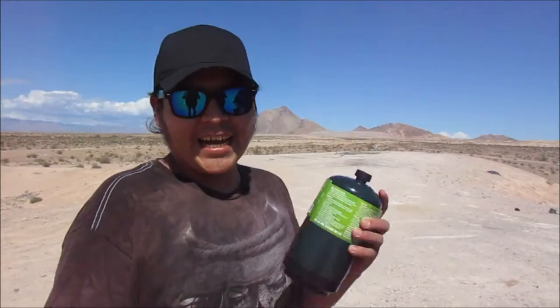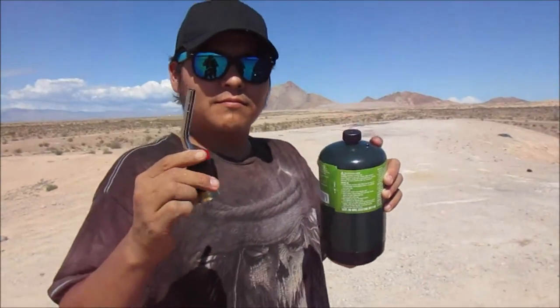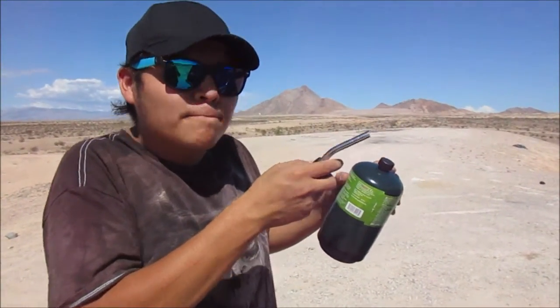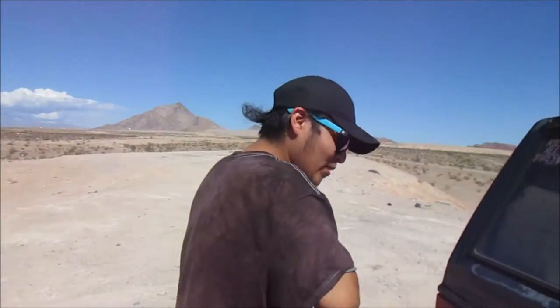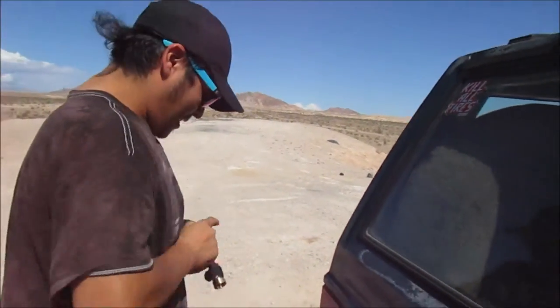Hey guys — last time it was too windy to even light a match, but I've got something new: a probe and a nozzle. This one has a little starter to it, so it should be nice. Hope it works.